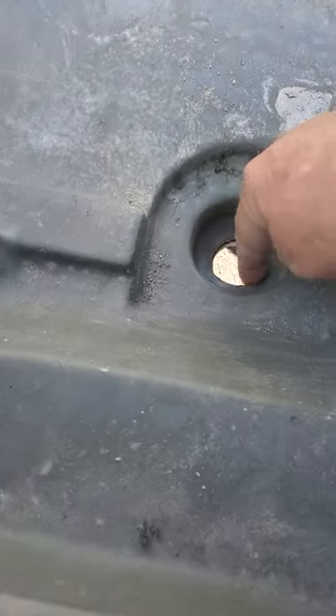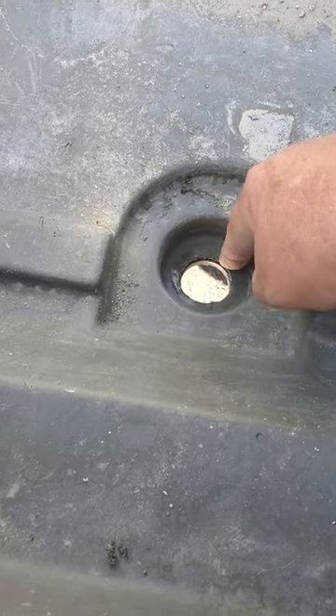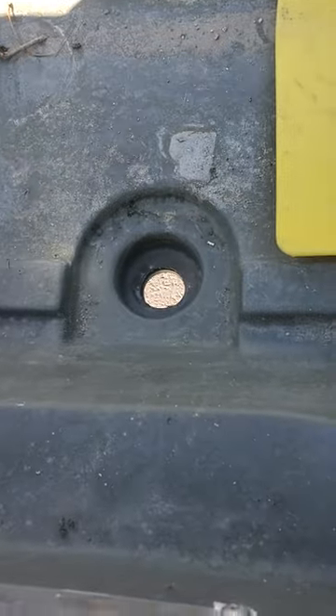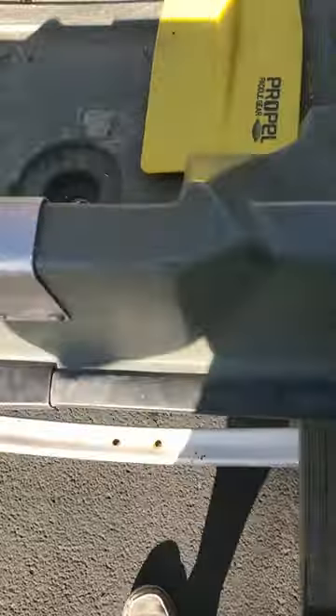I'm just hoping it's thick enough to seal because it moves pretty easy — it's pretty flexible. I'm going to put silicone around it and put the plug in there. I hope it seals off so I don't fill the boat full of water. Time will tell. Good luck out there.